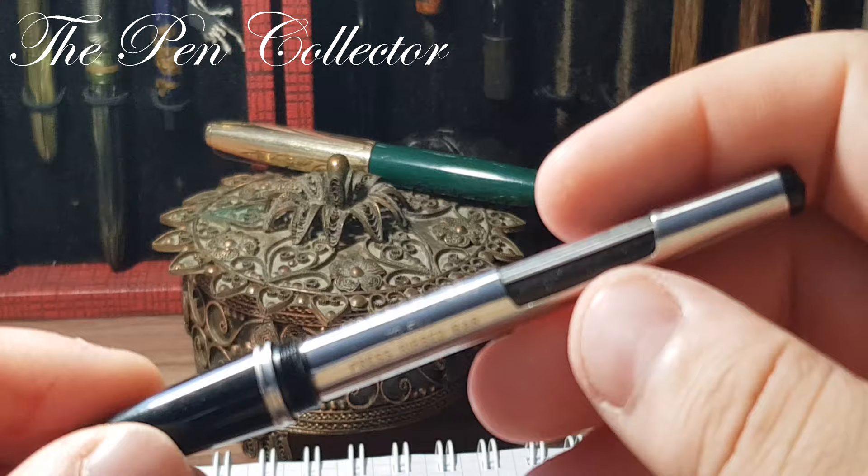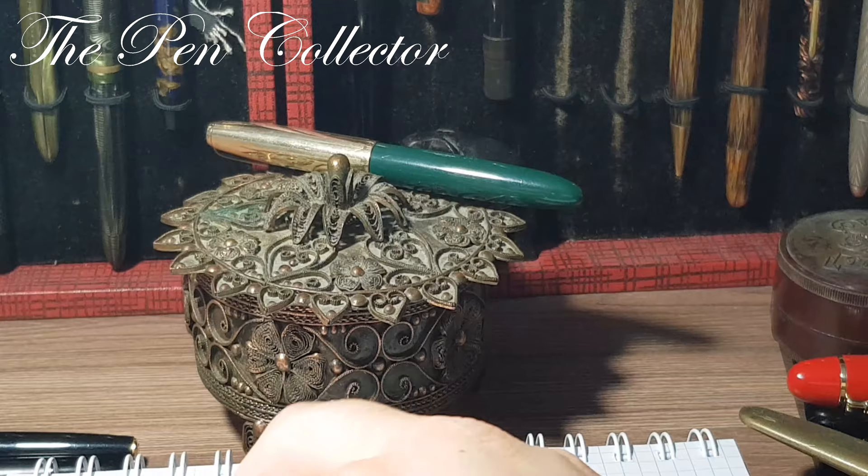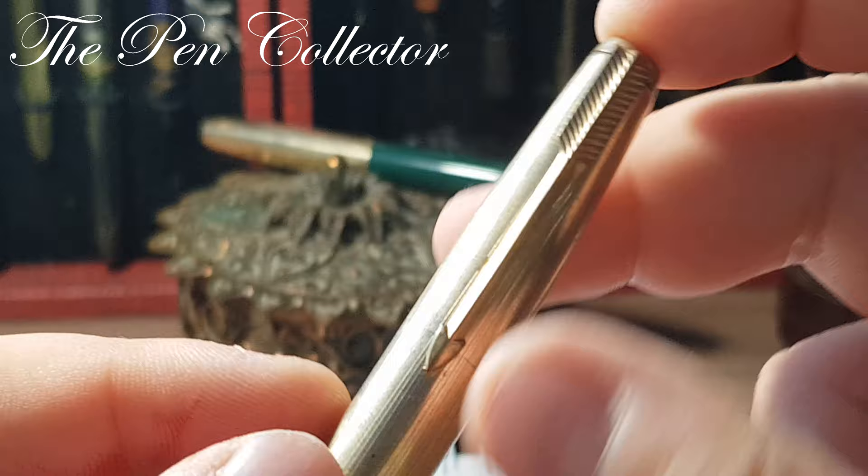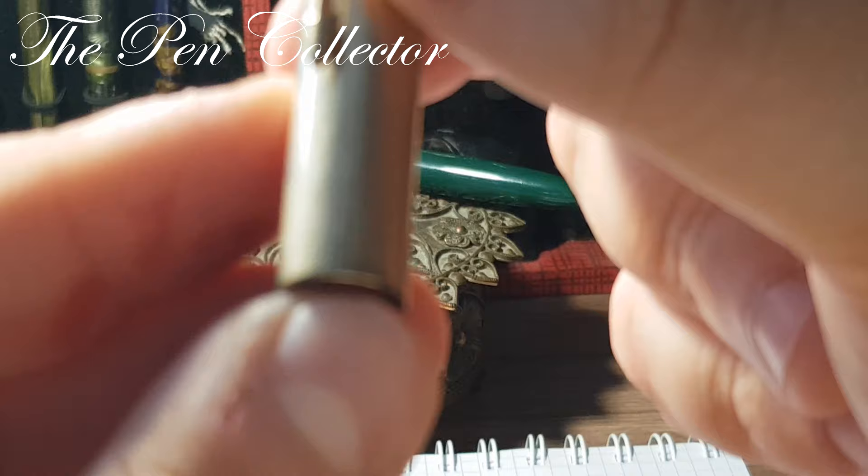Here we don't have thermally imprinted 'Made in USA' like the other fountain pens. This cap is not in its finest shape — it lacks the jewel at the end — but I like it as it is, with its patina. I wanted to show you what is written on here.